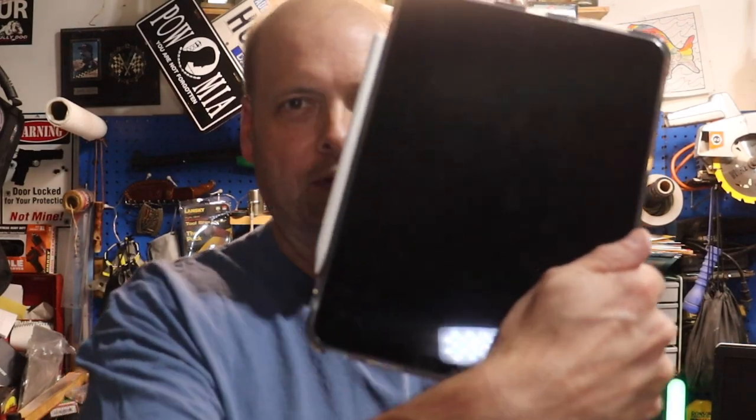Come back, we're going to have a Tech Tuesday for you, and it's concerning my iPad and the Apple Pencil 2.